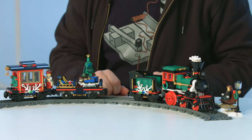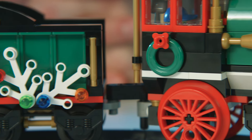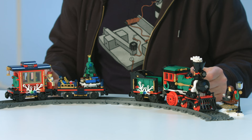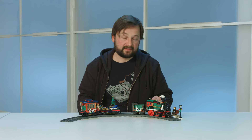This cozy little train makes it possible to deliver all the presents in time for the holiday and transport all the people from the big city to the Winter Village. This train is also packed with lovely details and is dressed to get you into the Christmas spirit. So let's have a closer look.